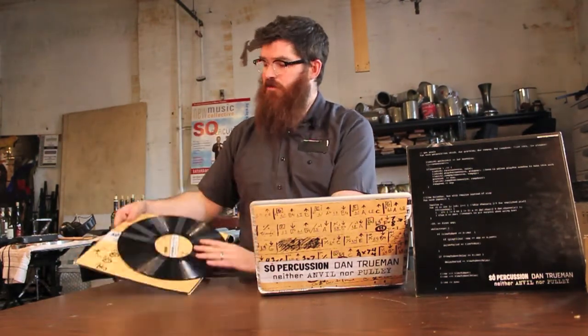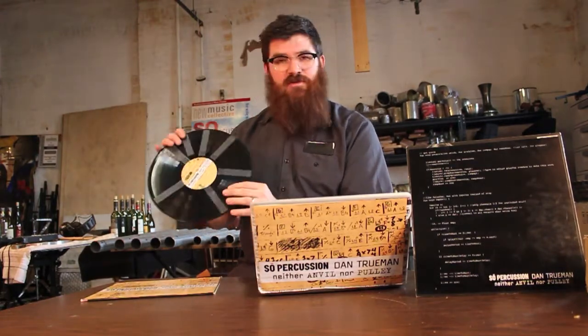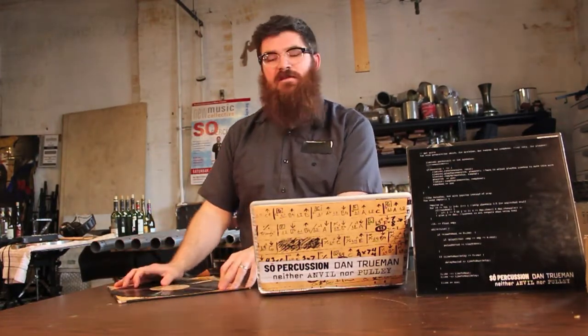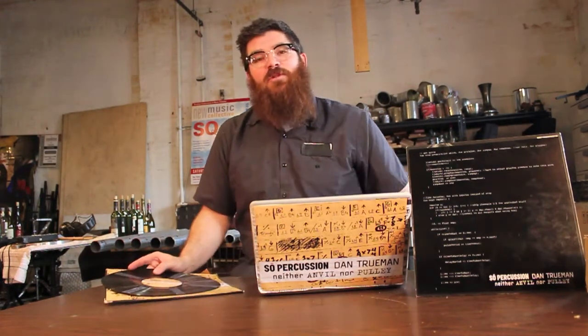So when you buy this album, on the back will be an iTunes download card — download the album digitally and listen on some good headphones at home and enjoy. We hope you enjoy the album Neither Anvil Nor Pulley by Dan Truman, recorded by Soap Percussion.